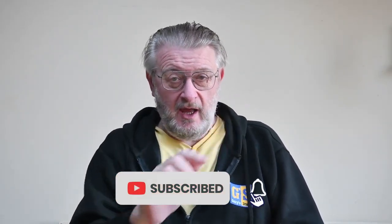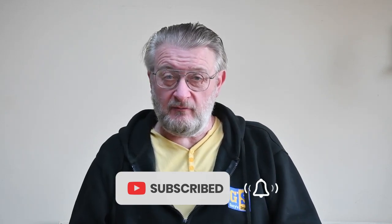Now if you enjoy the show, and I really hope you do, please remember thumbs up on the button down there. And if you haven't done this already, please subscribe to the channel, hit that bell, and you'll be notified of more videos as they arrive.